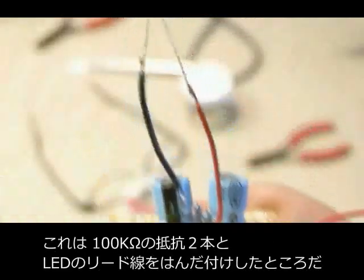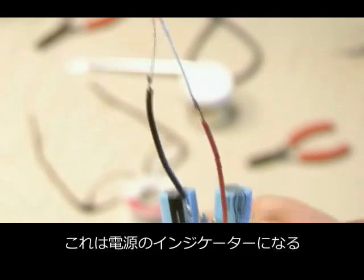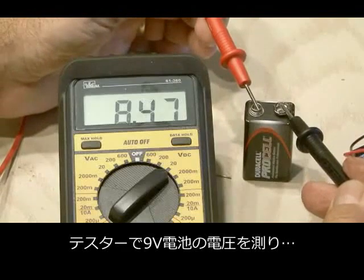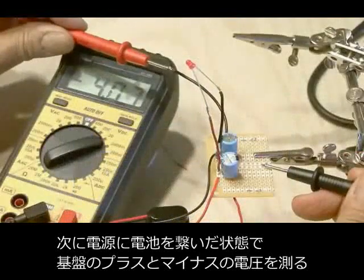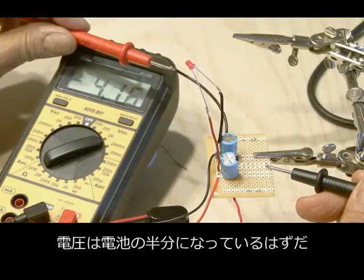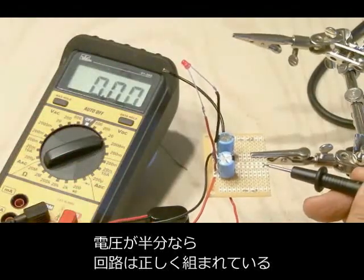We've soldered in our two 100k resistors and also the leads going to our red LED, which will serve as our power light. Now, to test this power supply portion of the amp, you're going to use a multimeter. Get your 9-volt battery power source, and after checking the voltage, make contact with the positive and negative hookup wires. The voltage should be split in half or real close. If that's the case, then you've soldered in everything correctly without any bad contacts.